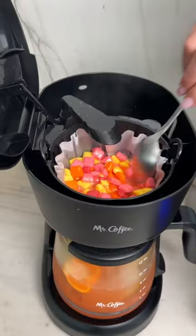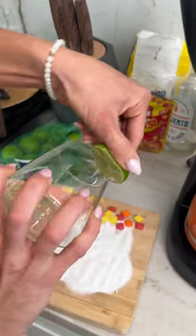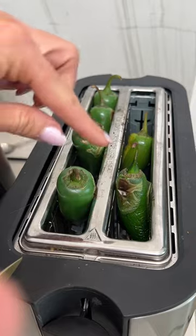Here we go — so fast. Easiest way to make a drink and it's really consistent too. We're just going to rim it right here and you can do salt or sugar. This is sugar. Last and final step real quick.